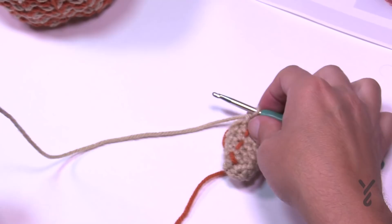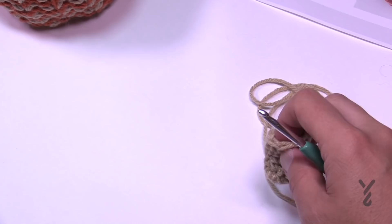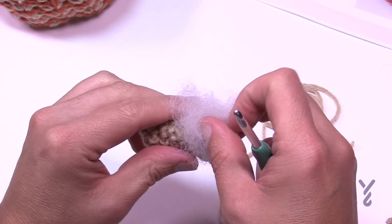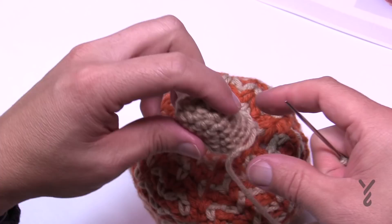Coming up to the end of round seven. Cut a long enough strand so you can sew the stem to the top of your pumpkin, and grab a little bit of stuffing. Pull out the stitch marker, push in a little stuffing — you want this to have a little bit of bounce back but not too crazy. If you want the stem longer you could do more rounds — it's up to you.